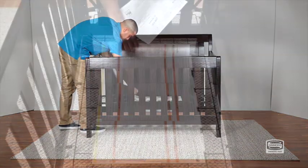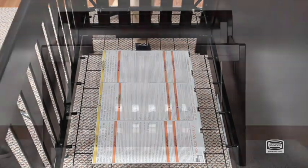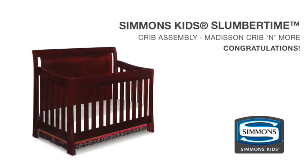Store the instruction manual in the pouch attached to the mattress support and place all the parts and tools in a safe place for future use. Congratulations on assembling your Madison Crib and More!